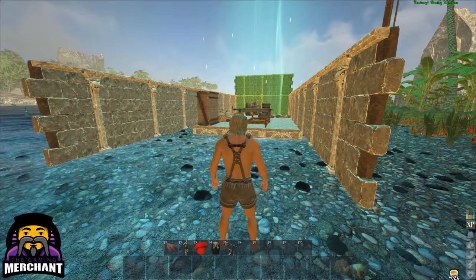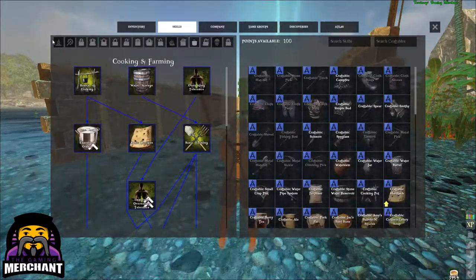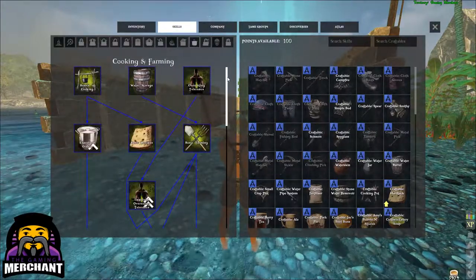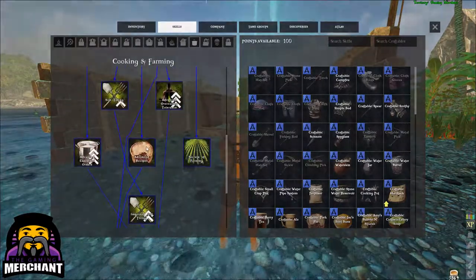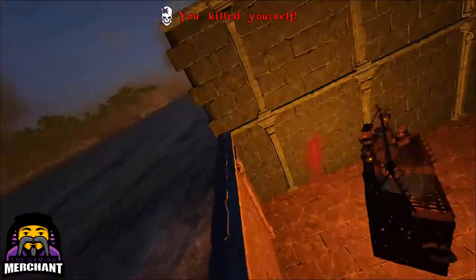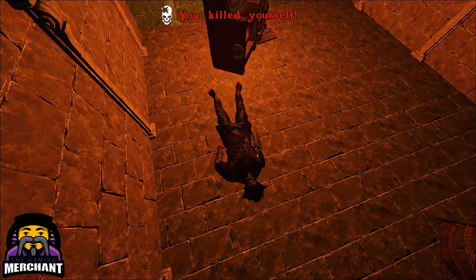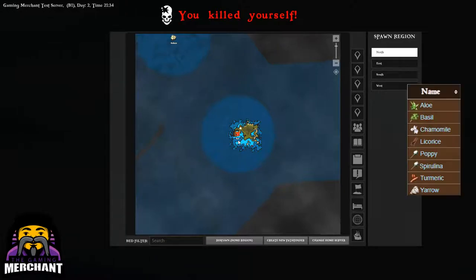Most of these ingredients are pretty straightforward, but for some of them you may not know the location. For example, limes can be found in tropical regions — I've found some in B7 and B9. You can find tons of berries in pretty much any region. Beets are found in colder climates, same with chillies. Cooking herbs can be literally any of the herbs, from aloe to parsley — I'll put them on screen now.